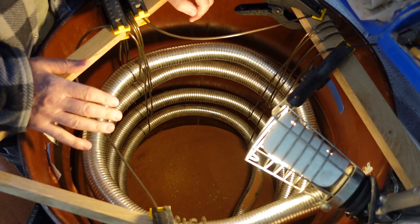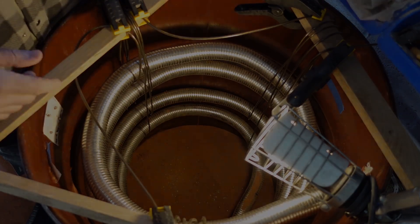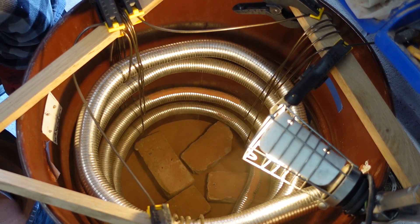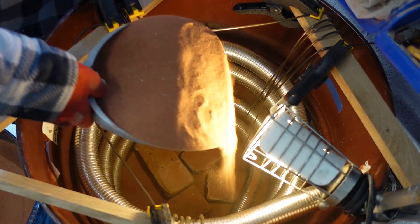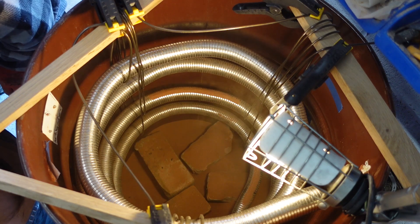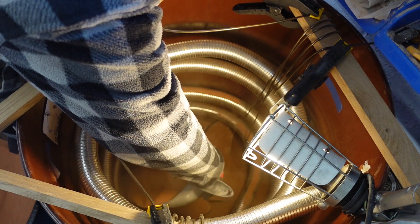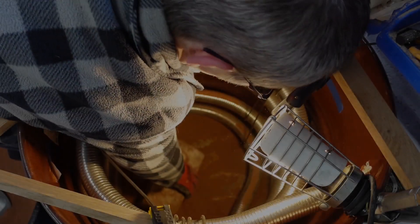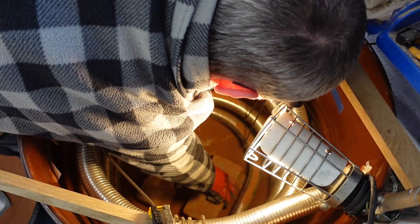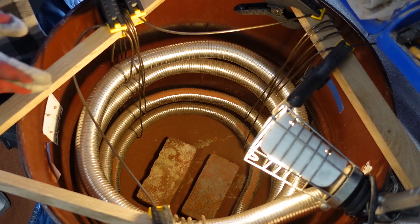Now it's dry the sand just goes in so much easier. Why I didn't do this in the first place, I don't know. Let me get some bricks in there. I'll lay them across the bottom underneath the first coil and then the rest will come up through the centre. Just at the end of my reach being a short person. More sand — keep checking the pipes, bricks, sand, check the pipes, till we get right up there.